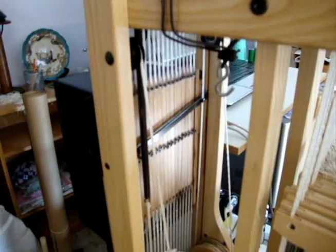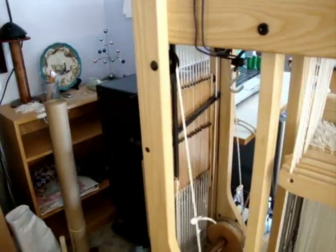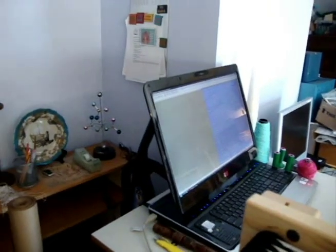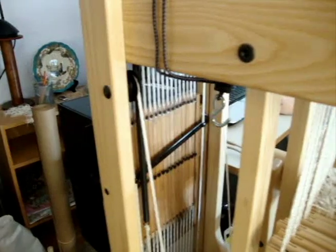Here's the mechanism for the computerized dobby system. Sarah will turn that on — she uses her computer with the Weave-It software, though there is other software you can get for this as well. The Weave-It software is included with the loom.